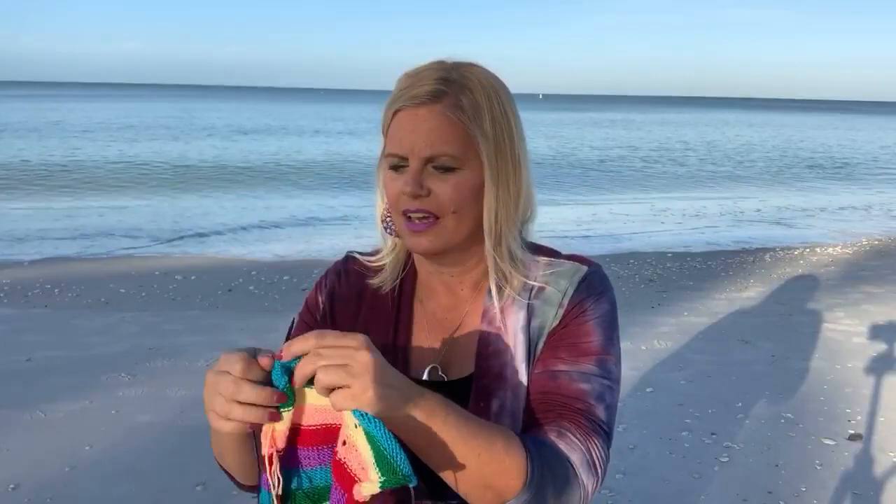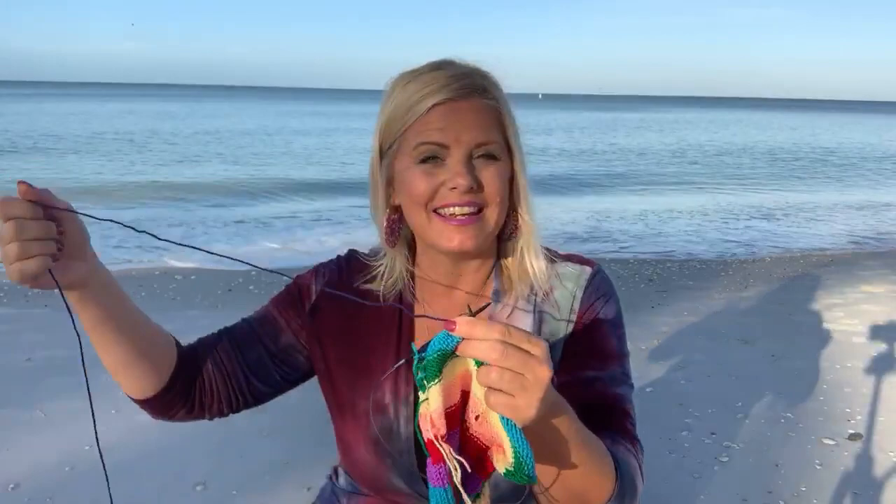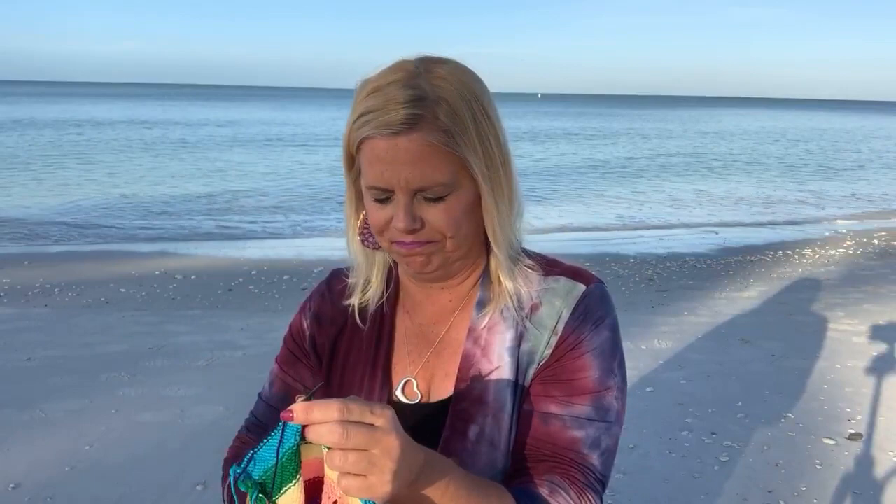I saw a memory on Facebook today telling me that it was 10 years ago today that my first book, Wrapped in Crochet, started shipping. And today's the day that my pre-order copies of 80 Handmade Gifts are going to arrive. Pre-orders will start shipping today and it will become in stock today — I think it's so amazing that that's happening on the 10th anniversary of my first book shipping.